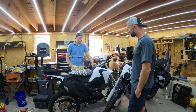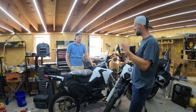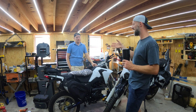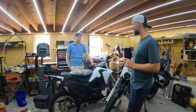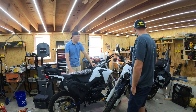We also have schematics, user manuals, wiring diagrams — things we never had with other Chinese motorcycles. I can actually look up a parts manual and tell them exactly what part number I need, which makes a huge difference for maintenance and repairs.